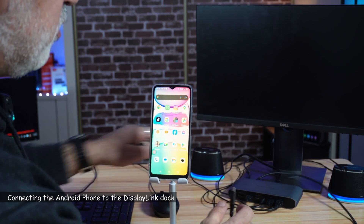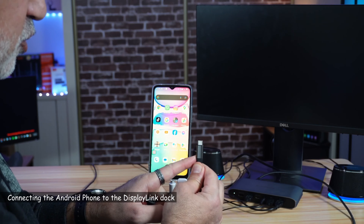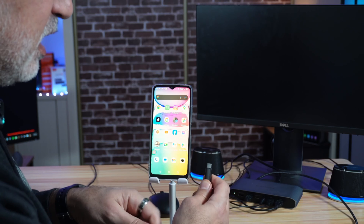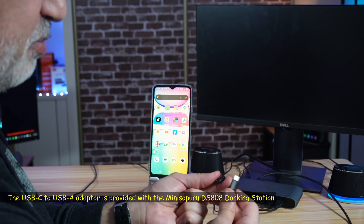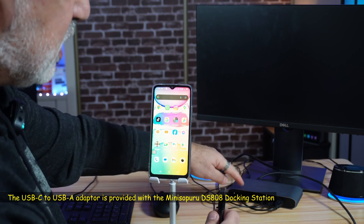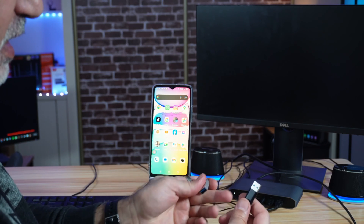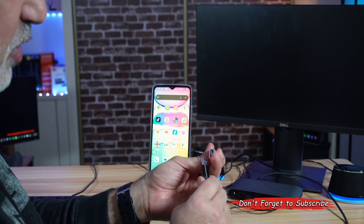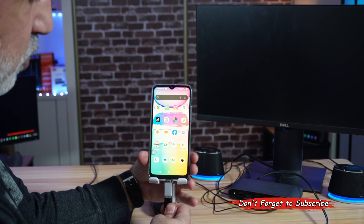I'm going to connect the phone to the docking station. I tried it with the provided USB-C cable before and it didn't work. After troubleshooting, I found that I need to use a USB-C to USB-A adapter to prevent the docking station from providing power to the phone. I plug the adapter into the docking station's USB-A port and then connect it to the phone — and now it will work.